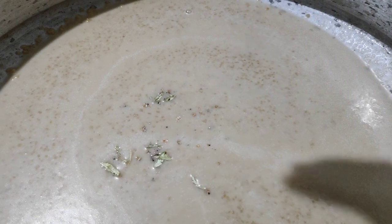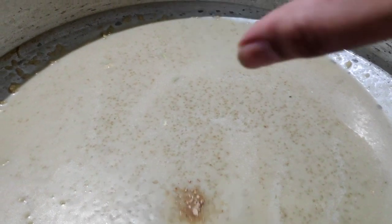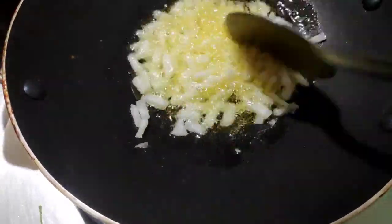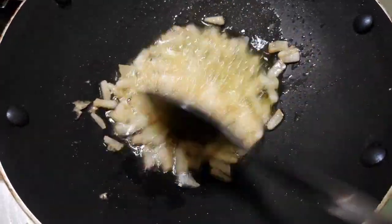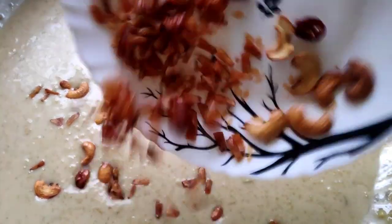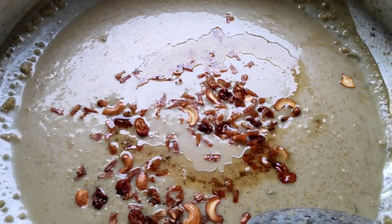We add 3-4 eggs and add it in — it's a good flavor. We add a little sugar and mix it in. We add 3 tbsp of egg, add the color, and add the cashew and kismis. This is the last one.